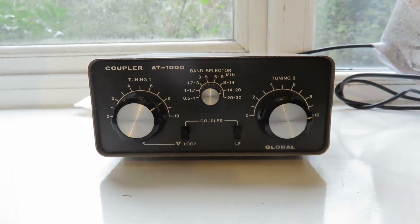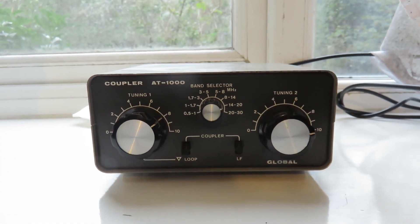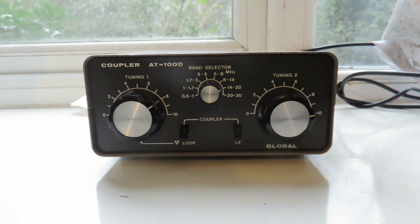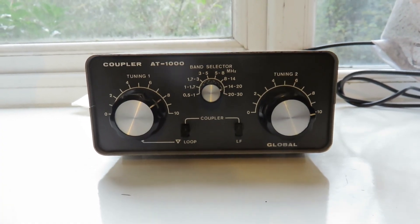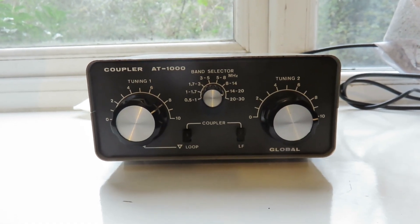The reason I got this was so that I could tune, as best as possible, the long wire antennas that I had thrown out of my windows, using that long wire as an antenna for my receivers.